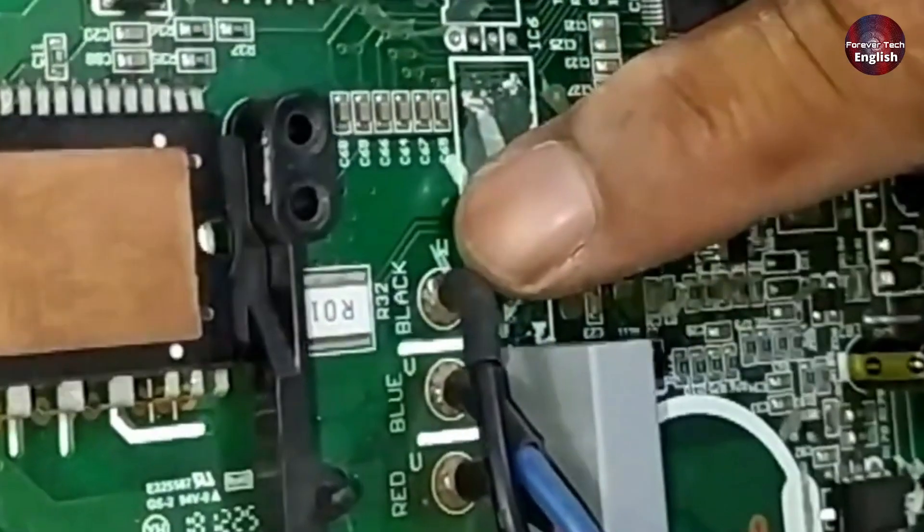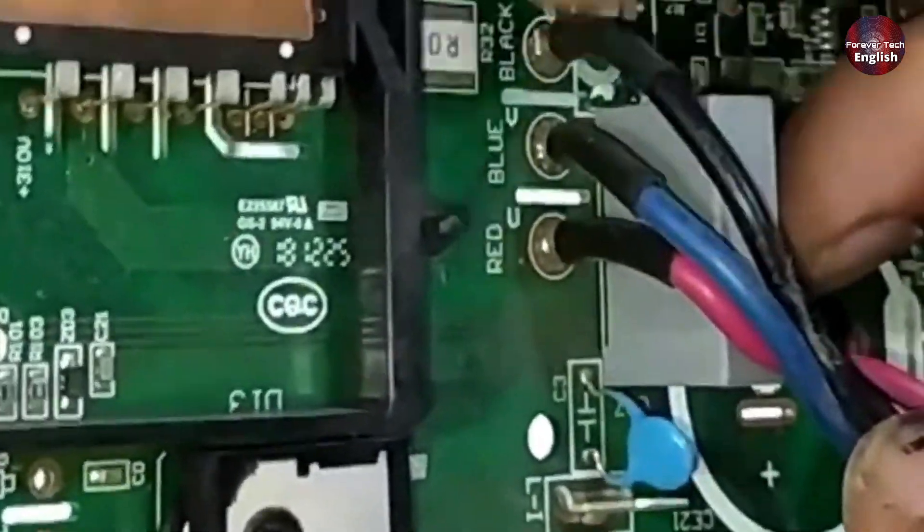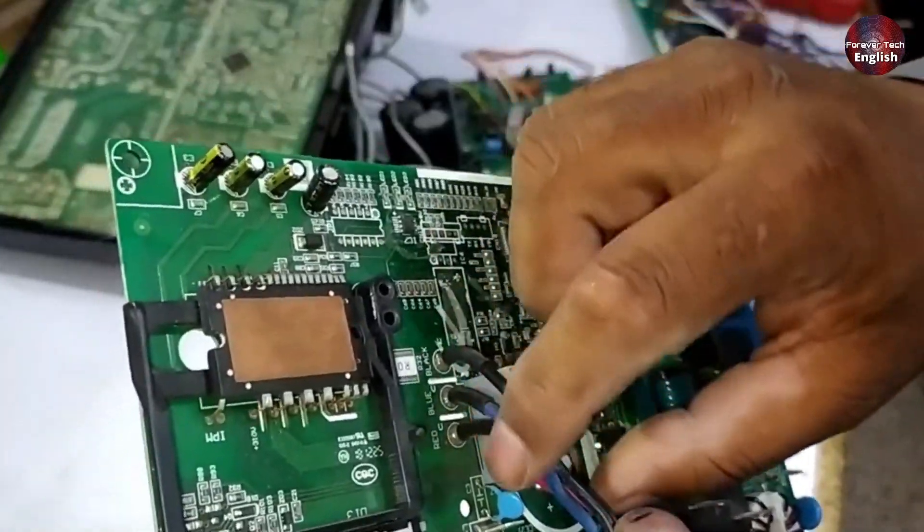First, I'll show you how to identify U, V, and W on a PCB. Some PCBs have U, V, W printed on them, but some do not. Usually on most PCBs you'll find U and W marked on them. If you look closely, the black wire is W, the blue one is V, and the red one is U. This is the printed identification on the PCB.